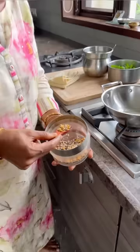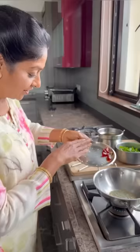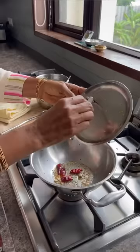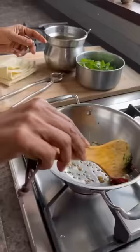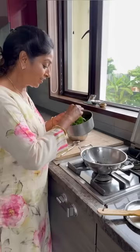See now, my kadai is hot. Now I am adding the oil — how much you want is up to you. Now you can add — I already mixed and kept it. This is the mustard seeds. Putting this one. Let it heat a little. Red chili, and this is the garlic. Nice aroma will come. Toss it like this.